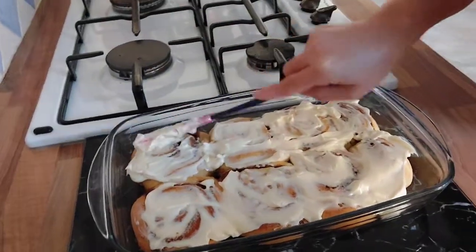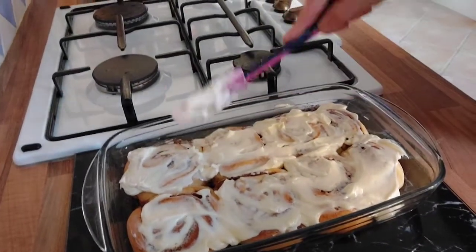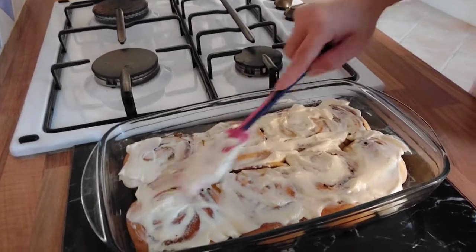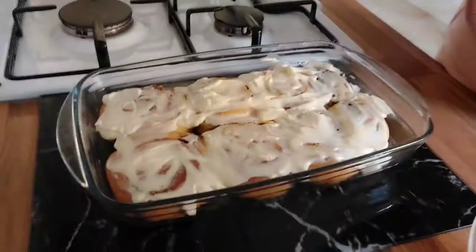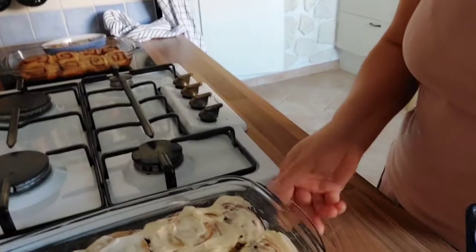I think it's nicer when they're a bit bigger, but voila — yum!